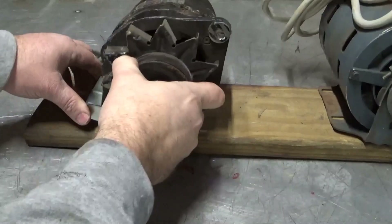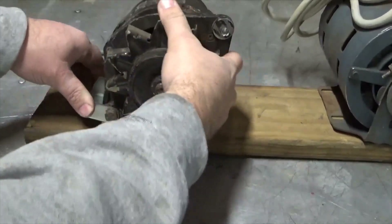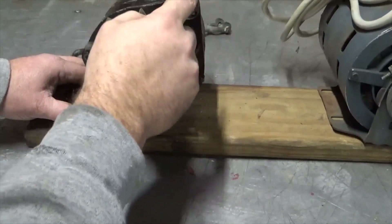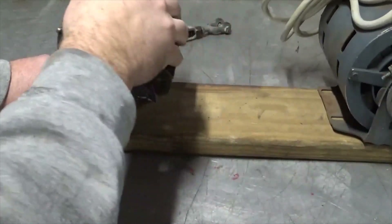So I made this bracket — you screw it down to the board, then the alternator can pivot on that so you can tighten the belt. Then we just got to get this turnbuckle made to adjust the belt tightness.